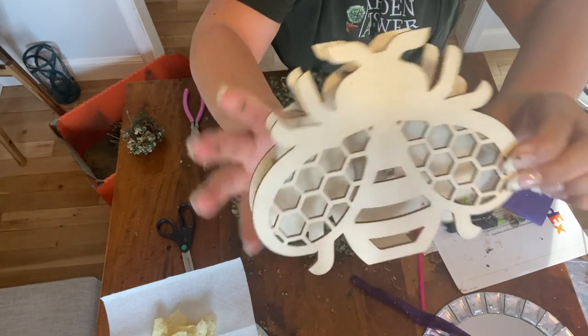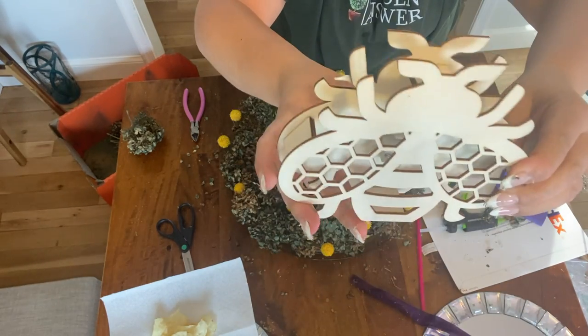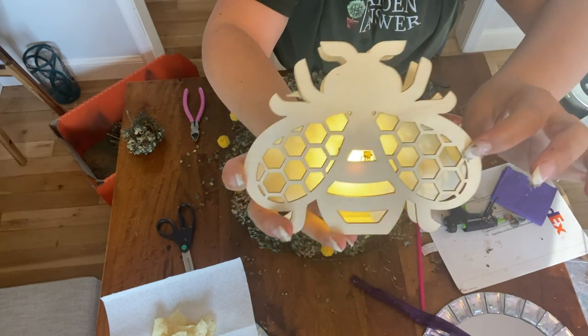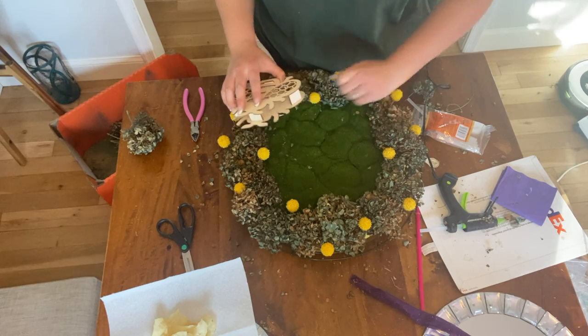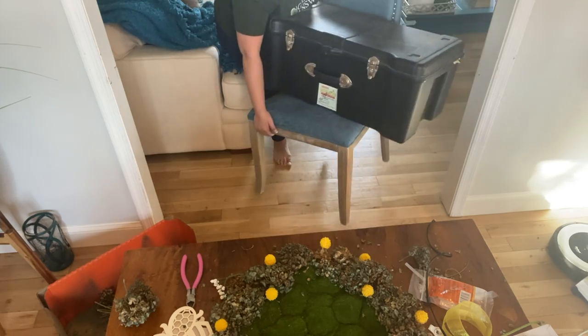The switch for the bee is on the back, so I needed to figure out a way to place it on a hinge in the middle of the moss pad so I'd still have access to the switch. Once I brainstormed that, I moved on to looking through my supply of faux floral picks in the garage.